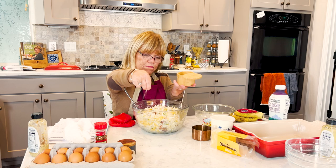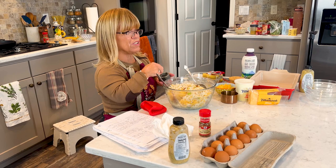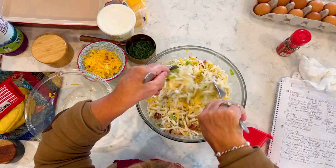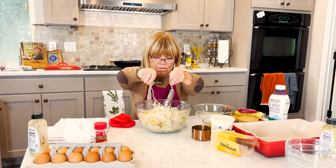Just a couple of dashes. If you want a more smoky flavor and you're not using, say, Italian sausage or something like that, feel free to add some smoked paprika to this. But I tell you, this is your basic egg casserole dish and I love it.